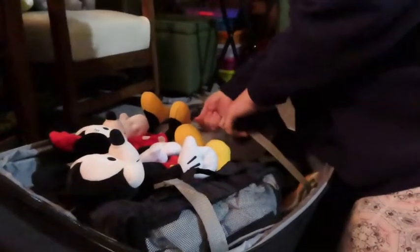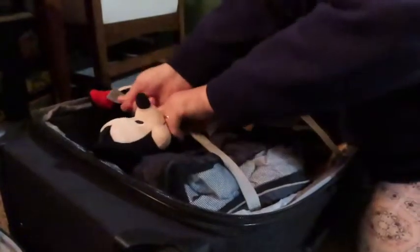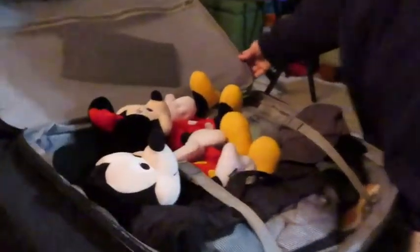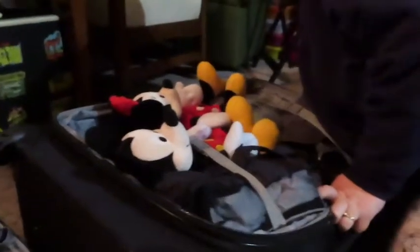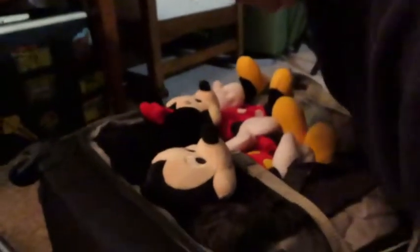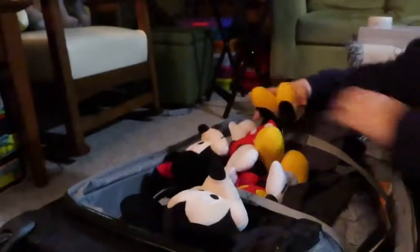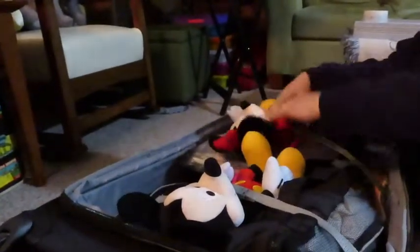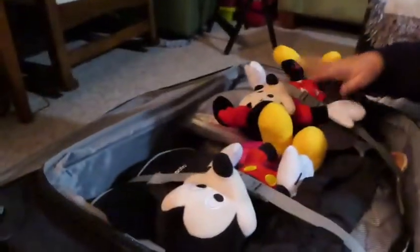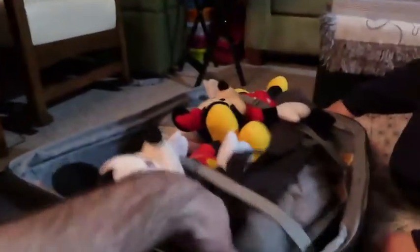This will be our third time flying. Oh, you strapped Mickey in but you didn't strap Minnie in! Do we need to protect your lady? Should we stick her in here? There is a little room there. Alright, let's zip these up.